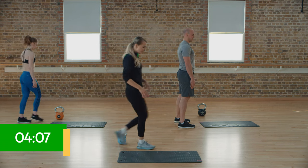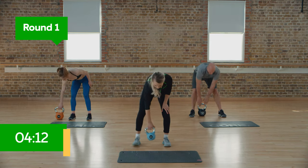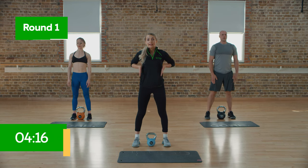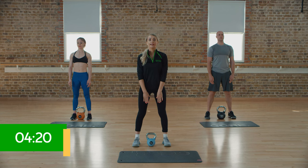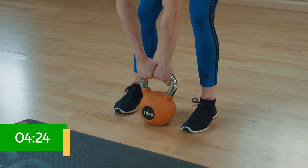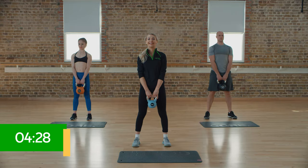We're going to start behind our mats now and pick up our kettlebells. First things first, with that kettlebell between your legs, we need to pick it up safely. Keep the chest up and forward, the back nice and straight, lean down towards that kettlebell bending the legs, then slowly drive up and we're ready to go. Nice, safe pick up.